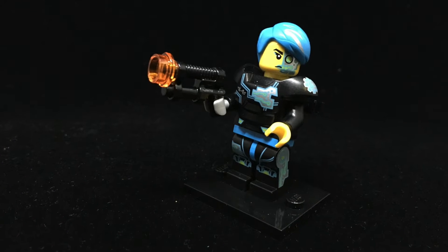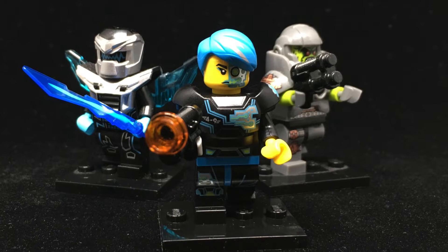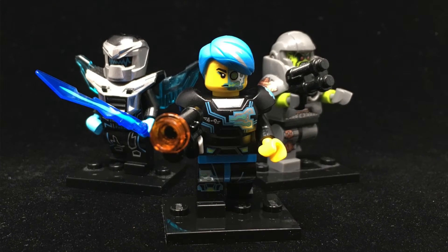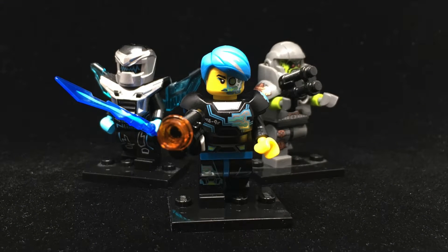The Cyborg has some really interesting printing on her arm, down one leg, and even on her hairpiece. The electric blue and silver really pops on the black and draws the eye. She's the sort of minifigure that makes it easy to imagine a whole theme based around her look.